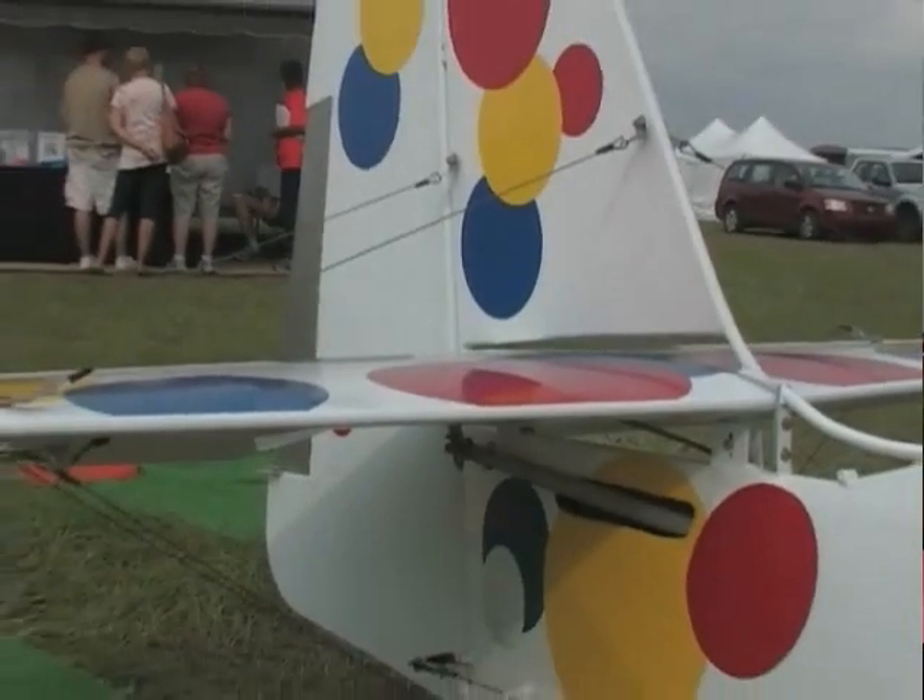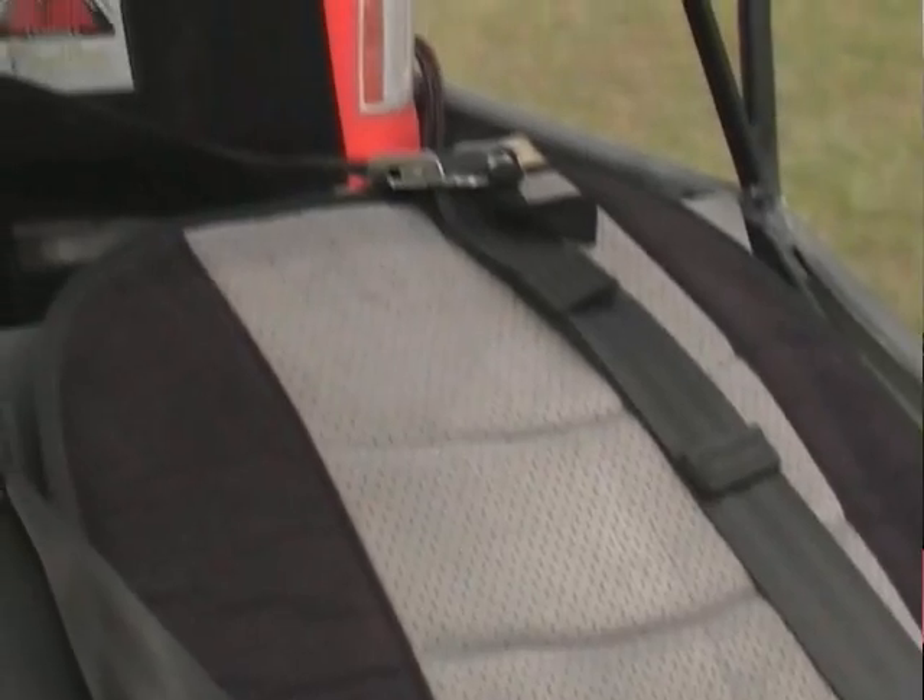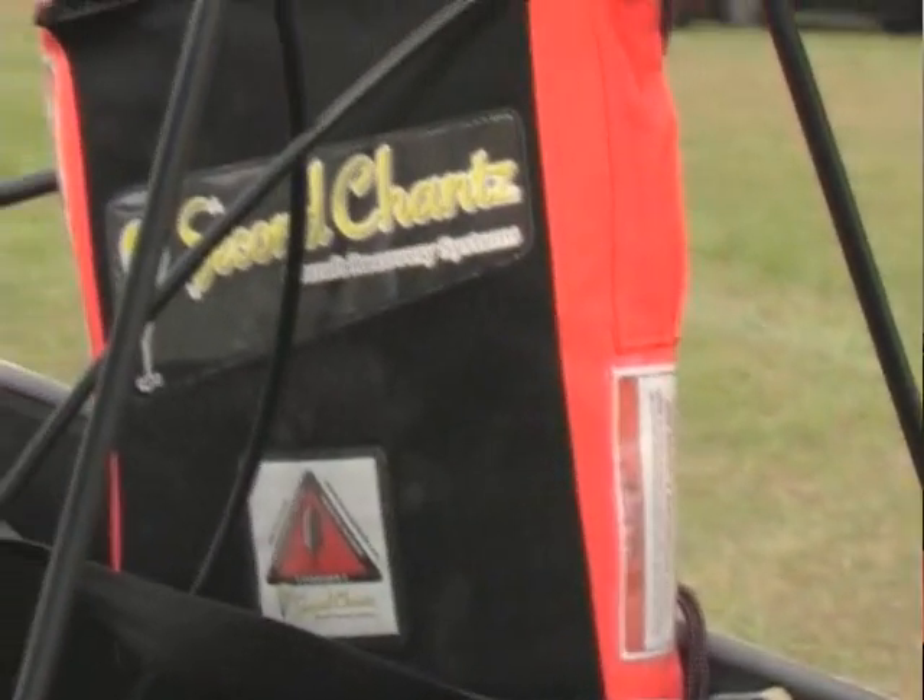Folding wings are something a lot of people really love, whether they actually fold the wings or not. It seems to be something that draws people's attention and sells airplanes. Now, what engine are we using on the front of this one, James?